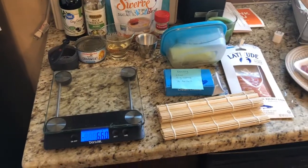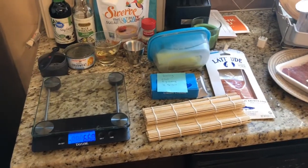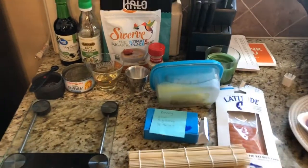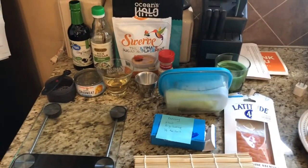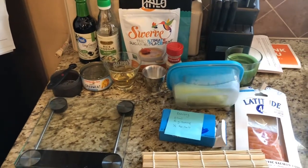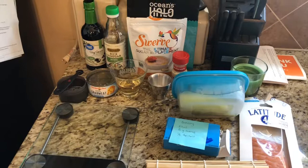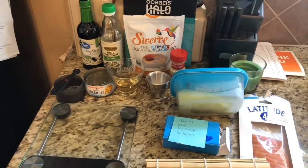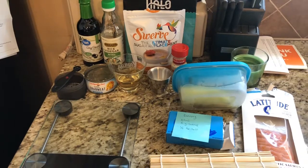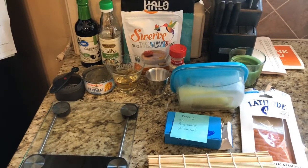Hey guys, welcome back to another keto recipe. I've been really trying to figure stuff out more than the first time I was on keto, so yeah, it's kind of a thing at the moment until I get down to my goal weight. But anyways, I'm going to show you everything that we need to make the keto sushi.